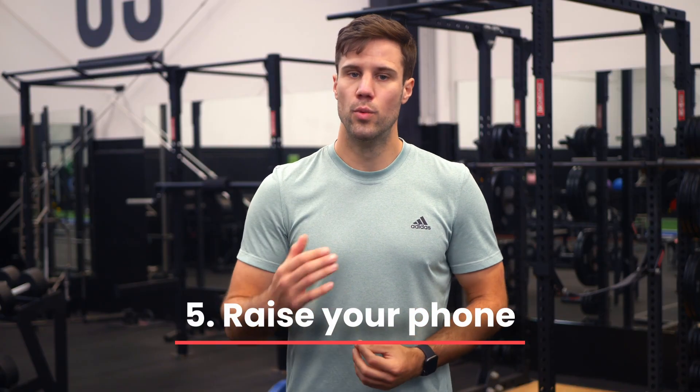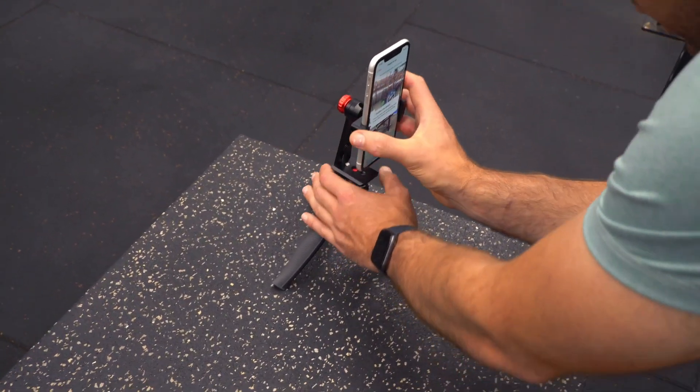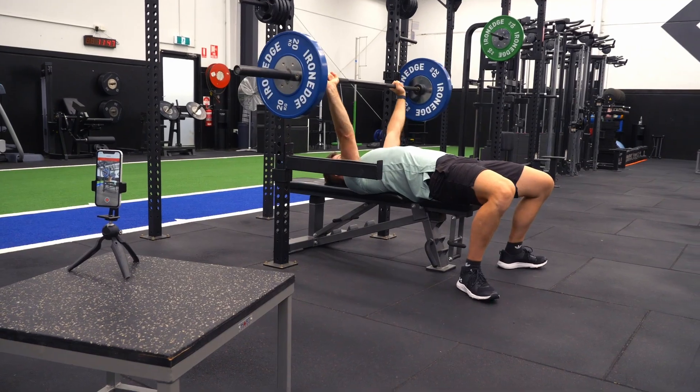And lastly, step five: you want the phone to be shooting on a horizontal plane. So if you're doing squats, bench press, or overhead press, raise the phone up onto a box or a bench so that the phone is level and not shooting up at an angle towards the plates and the barbell.